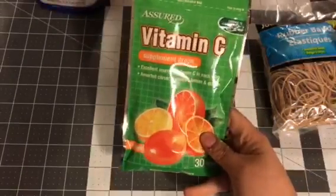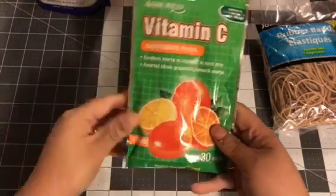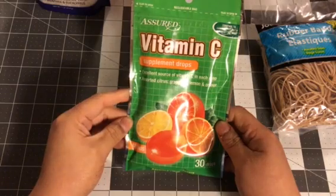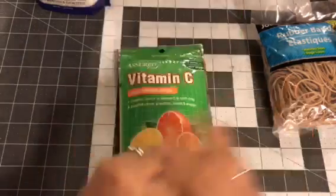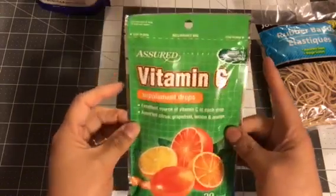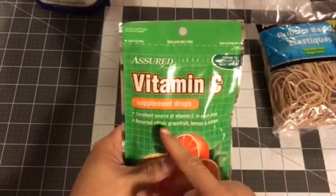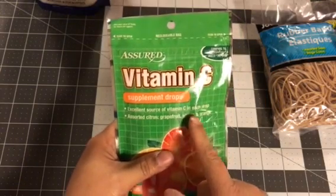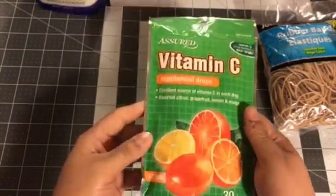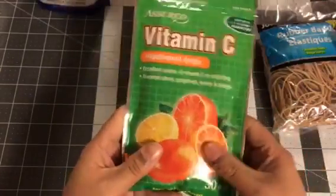And because I haven't been feeling well, I got these Vitamin C supplement drops. I don't know if these are good or not, and I'm not a person that takes a lot of pills like vitamin C, A, and D and all that stuff. I'm really not that kind of person, but I've just been super sick, so I decided to pick these up. They say they're a great source of vitamin C, and these drops have grapefruit, lemon, and orange. I'll let you guys know if these taste good or not.